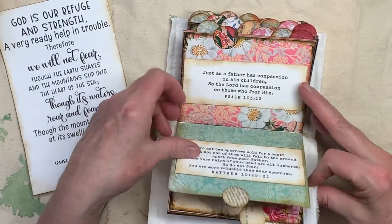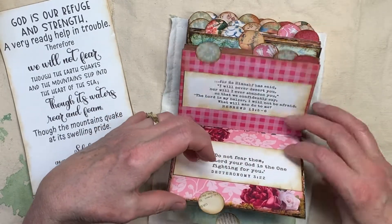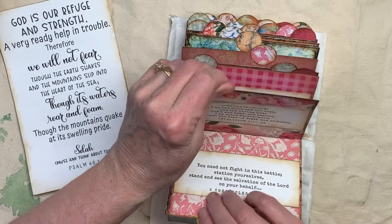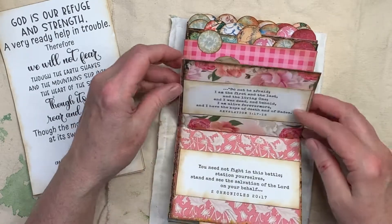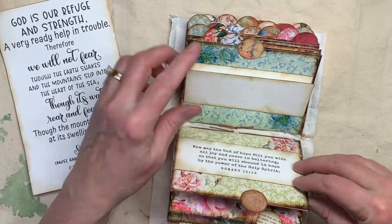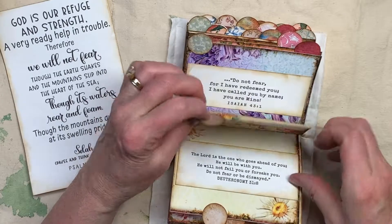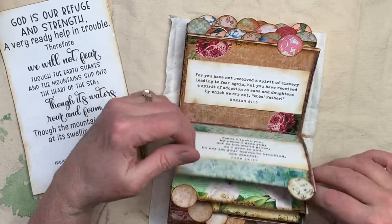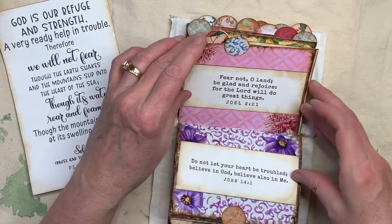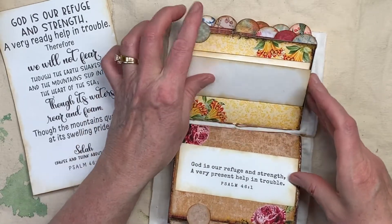These are just — when you get anxiety about the world and how things are going, you can get this flip book out, or whoever you give it to can get this flip book out and just quickly go through the scriptures. Of course, there's supernatural power in the Bible scriptures, so it's going to strengthen you, and strengthen whoever you give it to, plus it's just really cheerful colors, and patterns, and flowers.